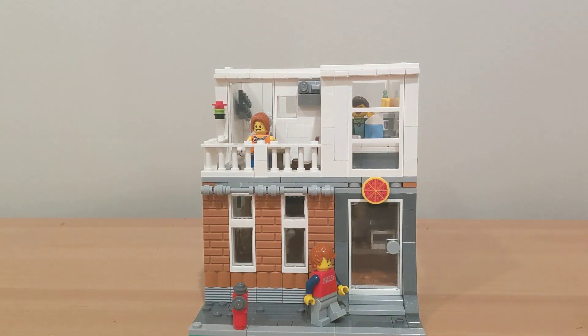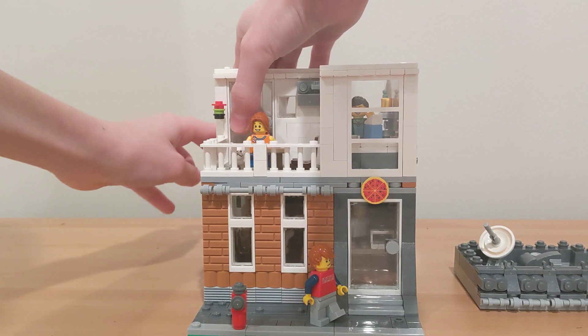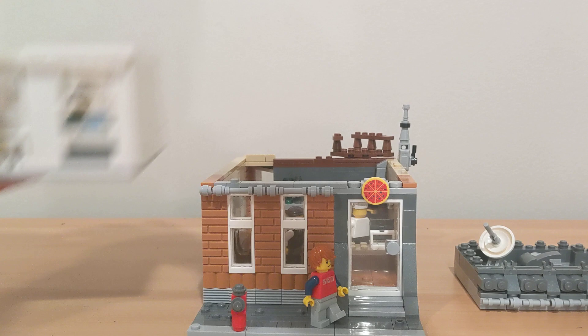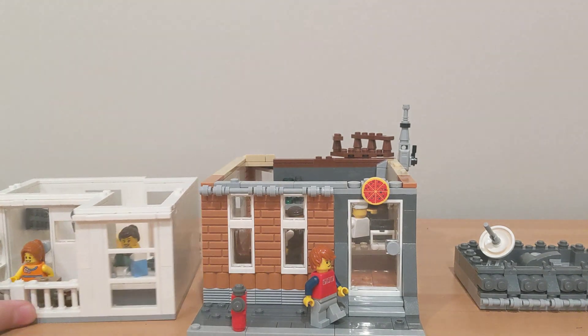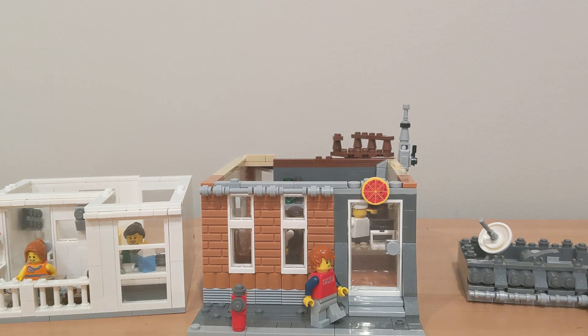It's connected on six studs on the top. The roof comes off to get into the second floor, and the second floor comes off to get into the first floor. The first floor is the pizzeria, the second floor is a little house, and the third floor is the roof.